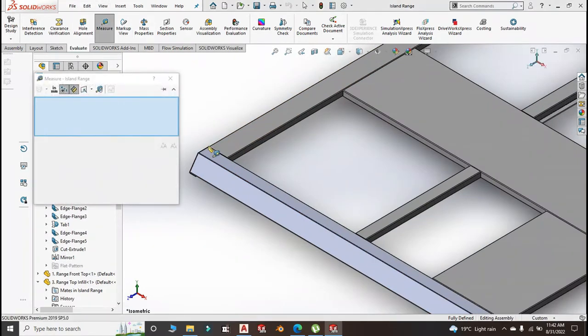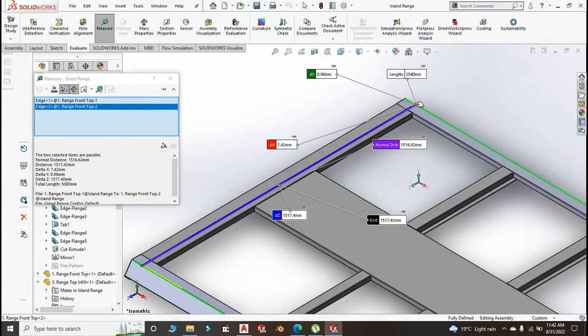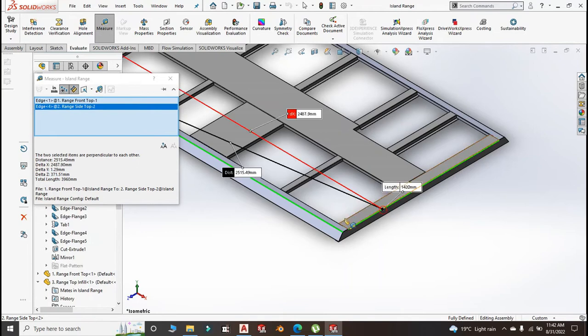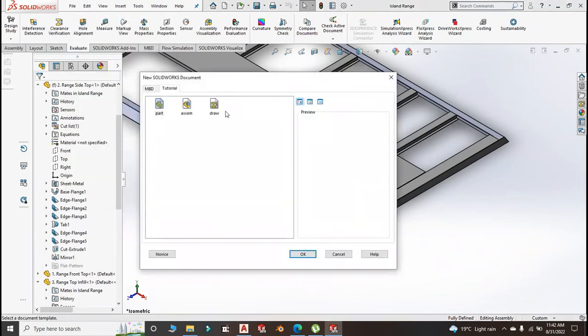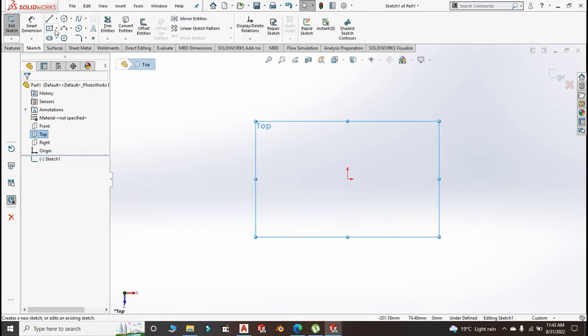From here to here is around 1516 — normal distance is 1516. From here to here the normal distance is 2515, around 2515. So we'll do 2510 by 1510 and see whether it will be fine. Open new part, click OK, then go to the top plane and create a sketch — center rectangle.